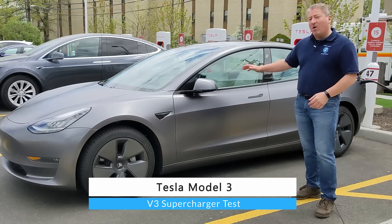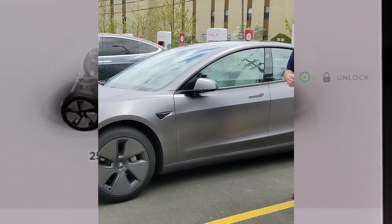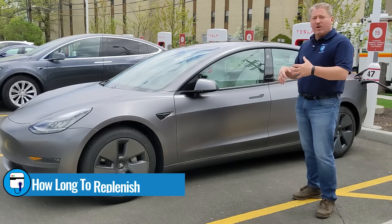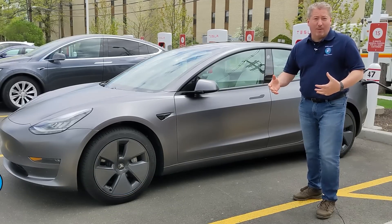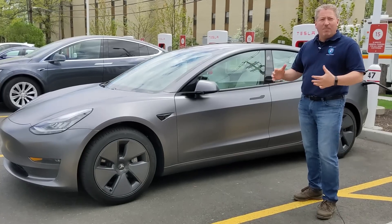I'm recording the whole session. We're going to take a look at the charging curve, the peak charging rate, and how long it held it. We're also going to look at how long it took to recover 100 miles and 200 miles of range — I think that's important for road trips. So we're going to go over the whole recording after this and talk about what's going on.